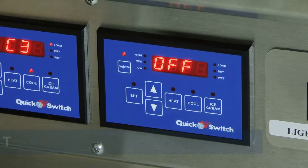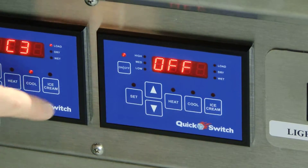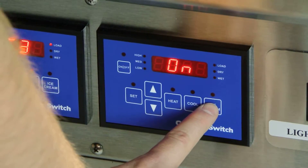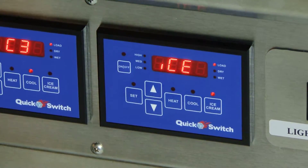Another unique feature of the quick switch is the ice cream mode. This allows you to serve frozen product. Let's turn well 3 to the ice cream mode. First, press and hold down the on-off key for three seconds. On will appear on the screen. Now, press and hold the ice cream mode button for three seconds. Ice will appear on the screen, and the compressor will turn on.